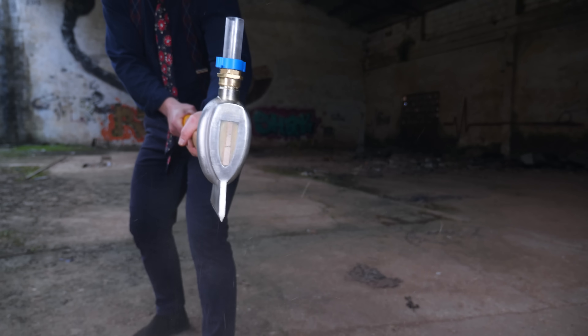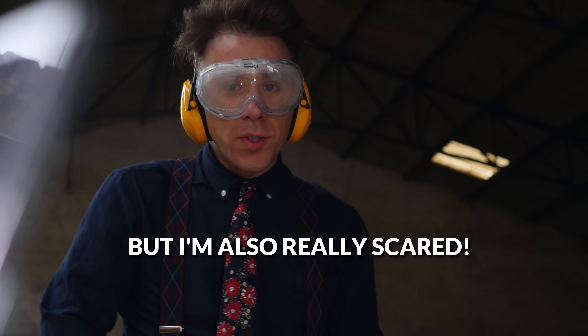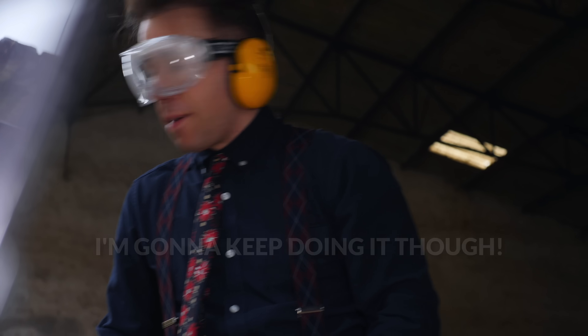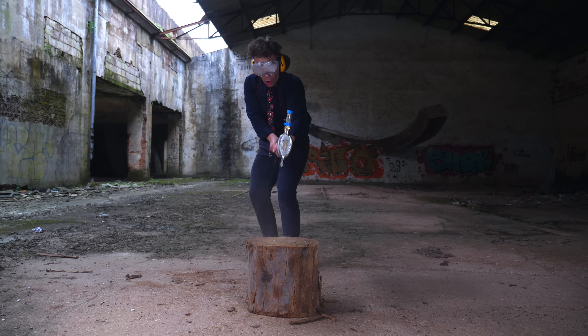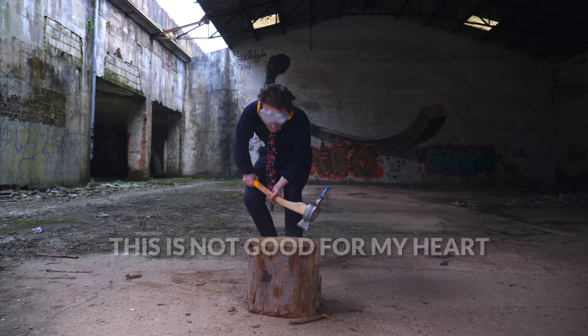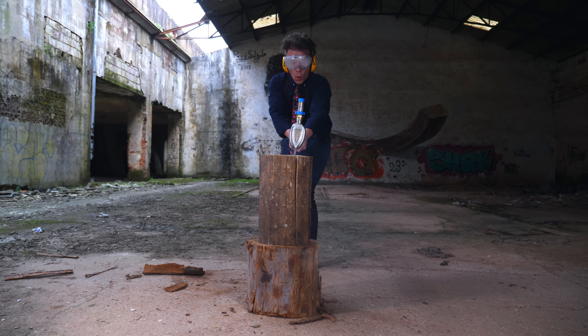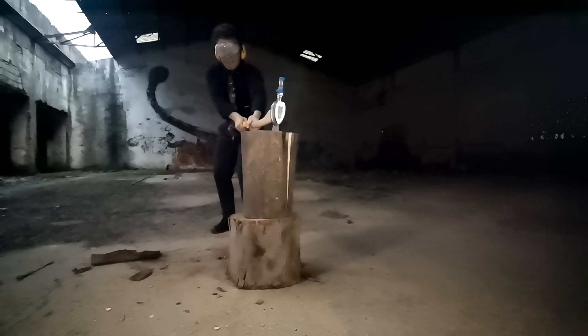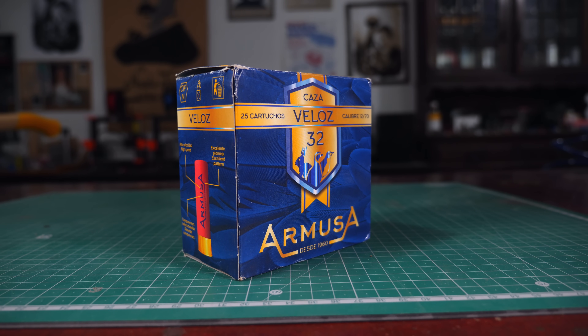But don't try this at home or anywhere else — this is super dangerous. I feel so powerful right now. I'm also really really scared. I'm gonna keep doing it though. This is not good for my heart. My only regret in all of this is that I only had a box of shells, so my testing was limited. It's hard to get this stuff in Portugal.